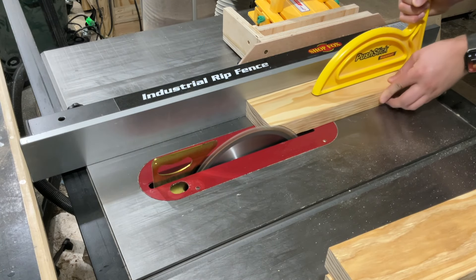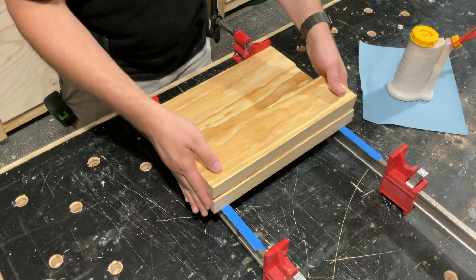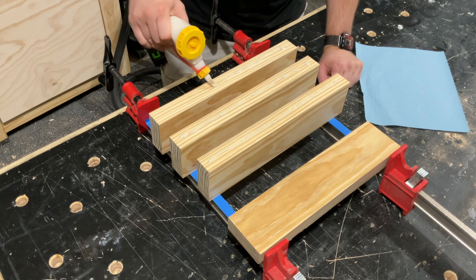To be honest, I had no idea what kind of design I wanted for this table when I started. All I wanted for sure was a circular top, so I'd have an excuse to try out my jig I made to cut circles on the bandsaw.